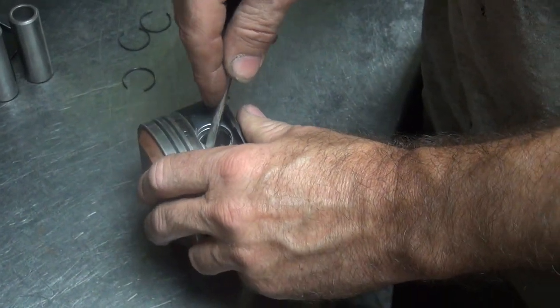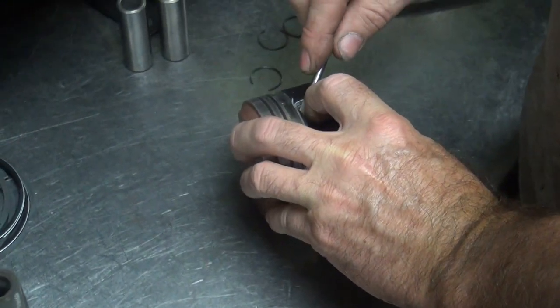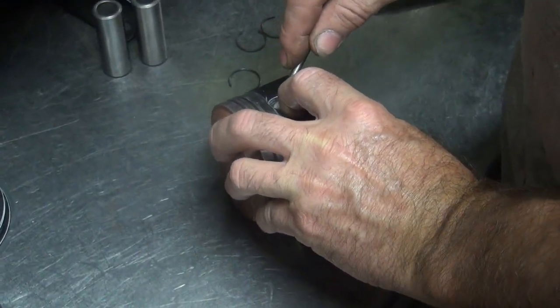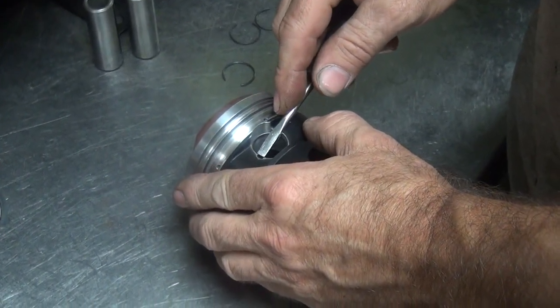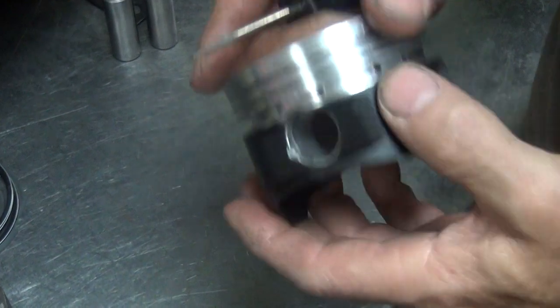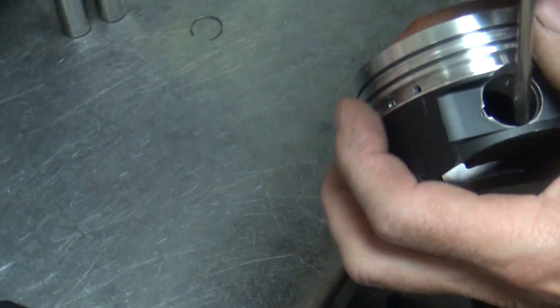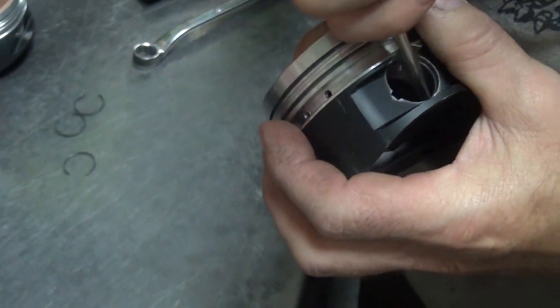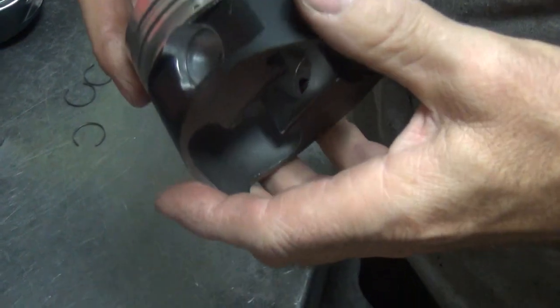You got that special tool called the screwdriver — used one too. You want it to be sharp. I'm trying to scribe it as you're putting it in. Did you hear it go pop? So now it's in there. You try to rotate it in there to make sure it's in there good. Yours doesn't rotate at all.